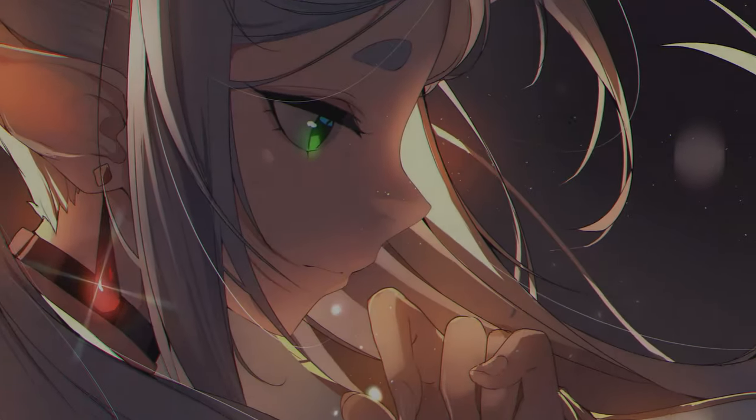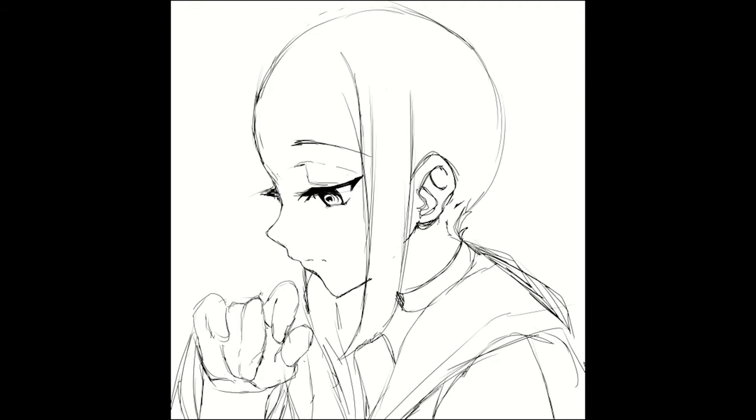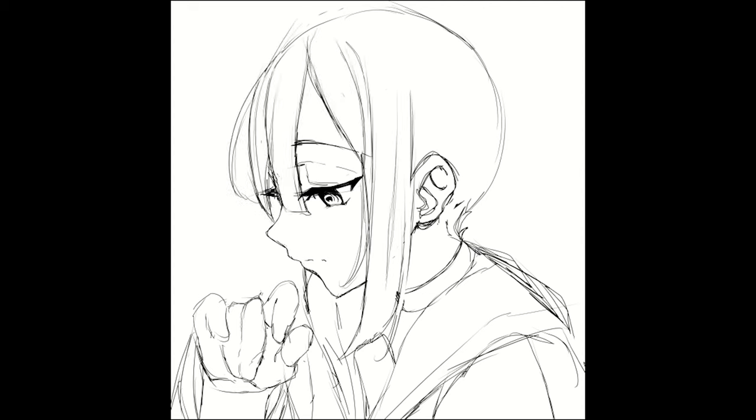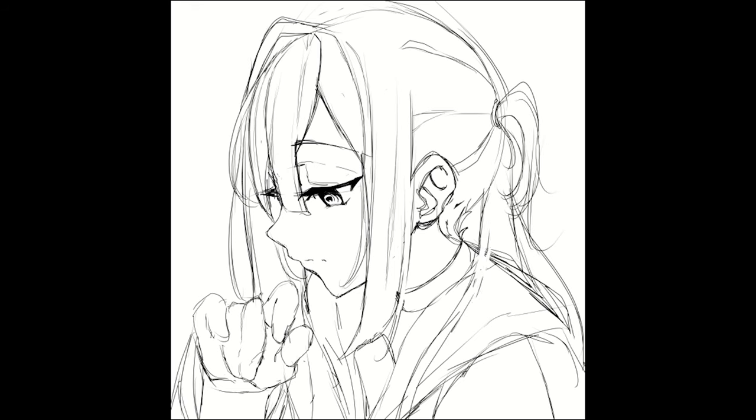Hey guys, my name is TheOneYouLost, and we're back here once again. I'm going to show you how I drew this artwork of Firin. The big thing that's kind of odd about this artwork was I did not go in with a plan this time — I kind of just winged it and wanted to see what I could make just off the top of my head.